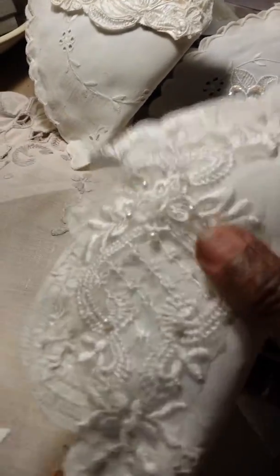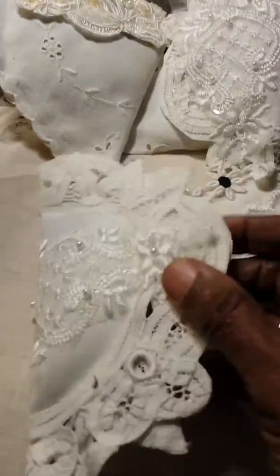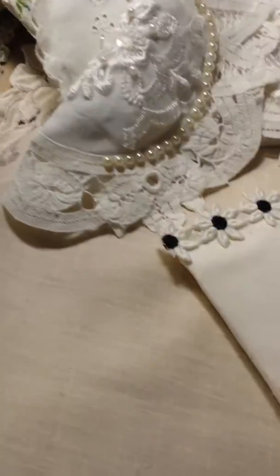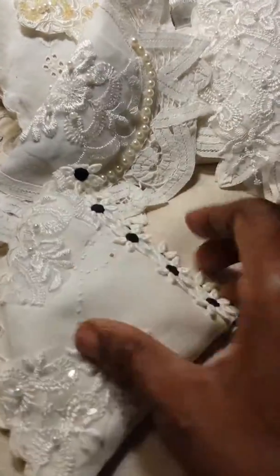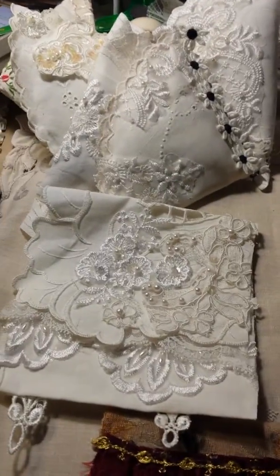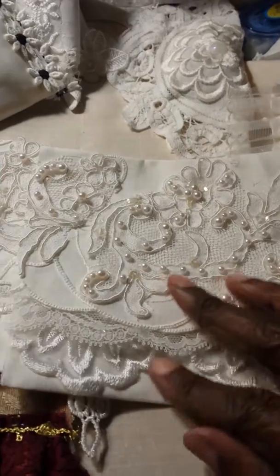I stuffed them with some stuffing and of course some lavender, and then sewed them up or glued them up. Most of them I glued by hand. Some of them are prettier than the next one. And these actually are bags — two bags that I made, and this one was from a table mat.